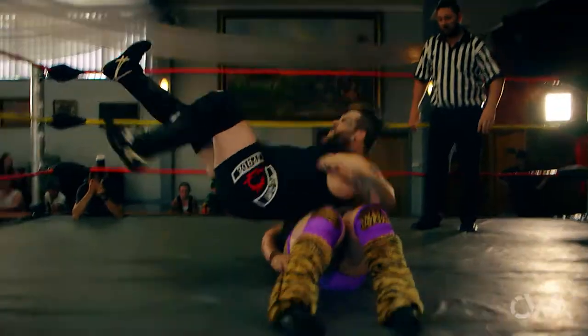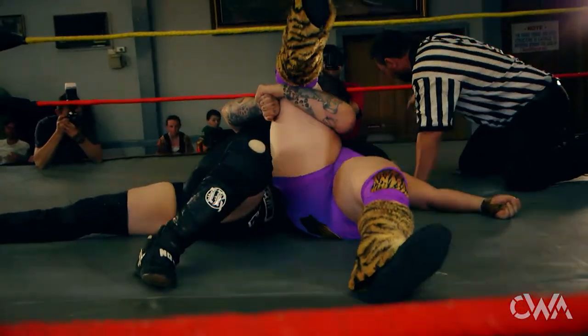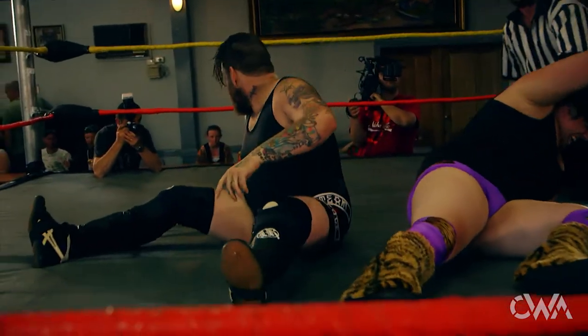Spade now to the ropes. Drops his back across the chest of Delicious. Two count only.